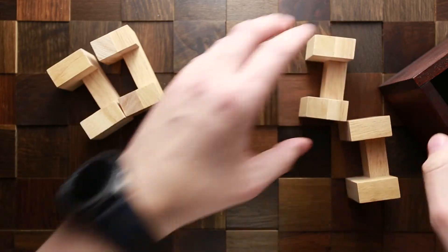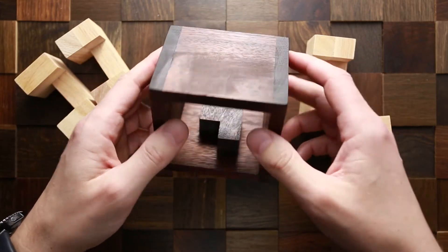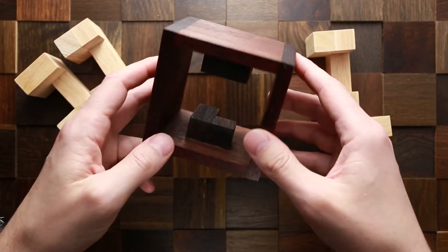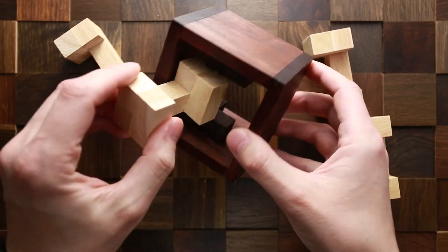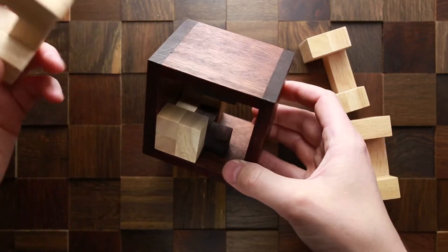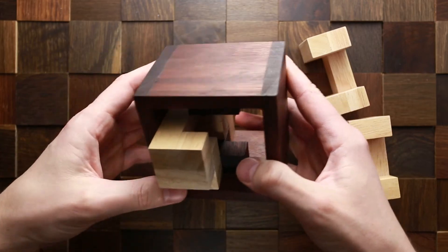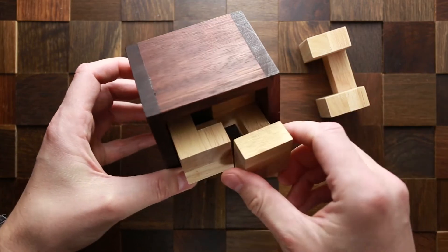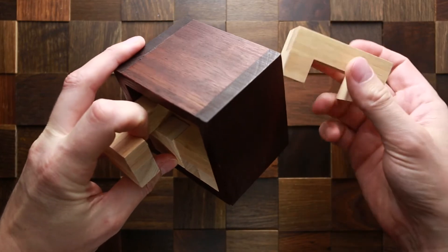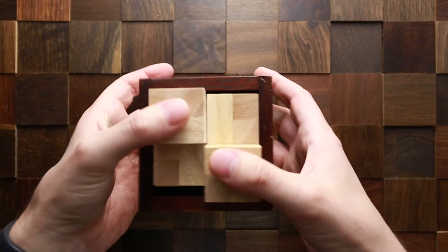The disassembling part was very easy — let's see if the assembling part is going to be as easy. It's pretty difficult to understand how to put these parts back inside. I will put the first part in. I hope you can see what I'm doing. The next part — I don't quite remember how I have to put it, maybe like this. Third part goes right in here. I think I'm very close to solving it. And the last part — and the puzzle is solved.